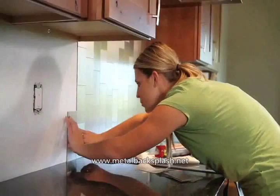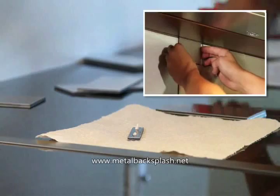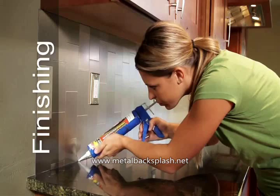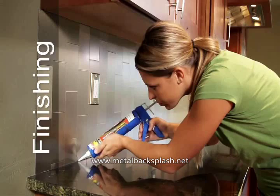Use construction adhesive for cut pieces of Aspect that are less than a third of a full tile. If desired, apply a 1 1/8 inch bead of caulk or silicone sealant in the gap under the bottom row. Wipe off excess sealant. Choose clear or colored caulk according to your preference.